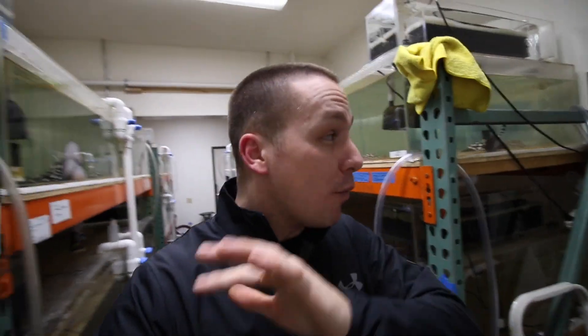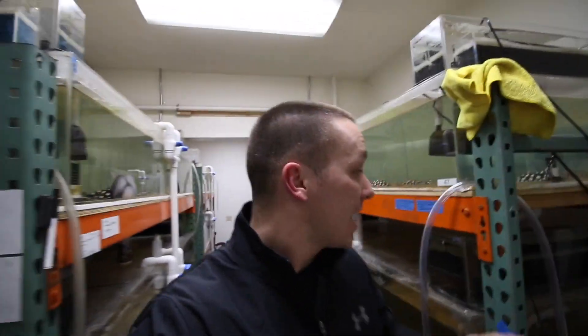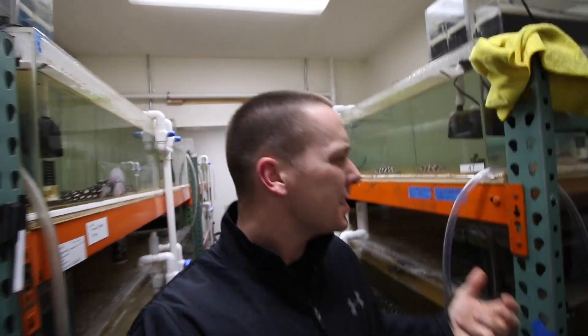So today I'm back here at Kevin's, the largest stingray breeder in the United States. But today I want to know how all of this works. What are you running for filtration? How do you take care of these tanks? What's it like for water changes? And of course, what are we feeding these guys?